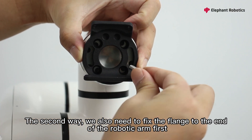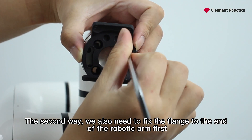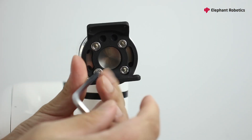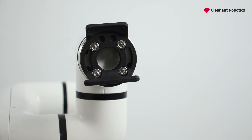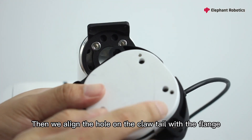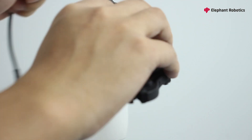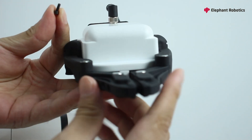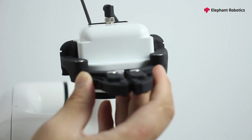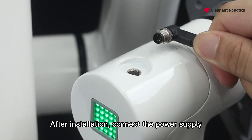The second way, we also need to fix the flange to the end of the robotic arm first. Then we align the hole on the claw tail with the flange. It can be used after tightening the screws.